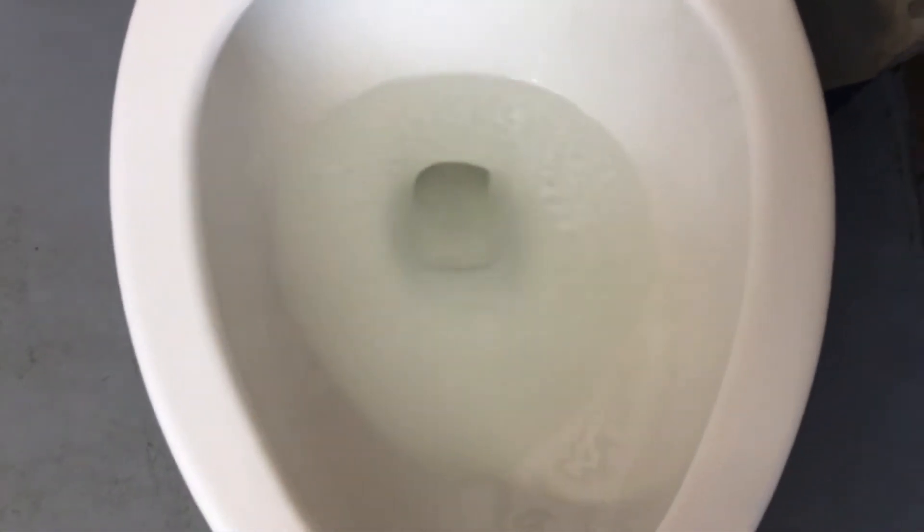I knew it would take it with these. I want to show you a normal flush of this toilet. I honestly like these toilets.